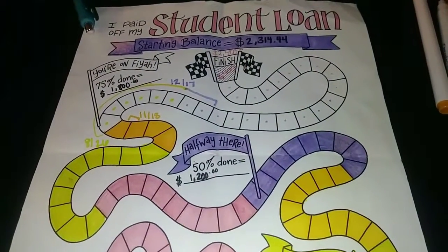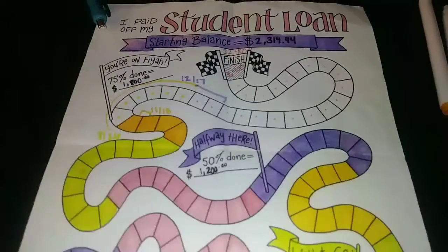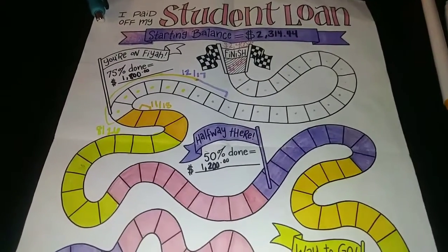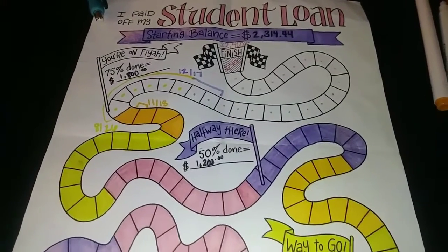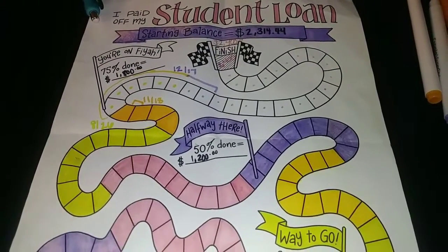Hi everybody, welcome back to my channel. For today's video I wanted to share with you guys an update to my student loan tracker. I do have quite a bit of shading to do — this was over the course of a few weeks, but unfortunately I have not updated it, so here I go about to color everything from the shaded area that says 1217.